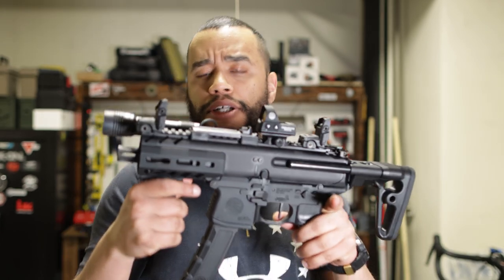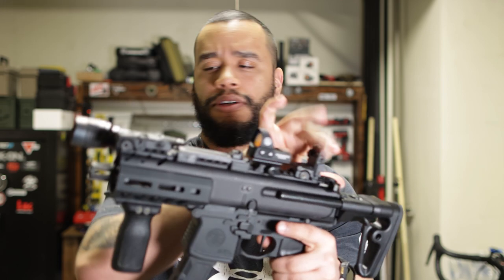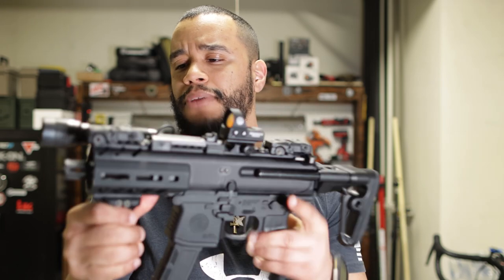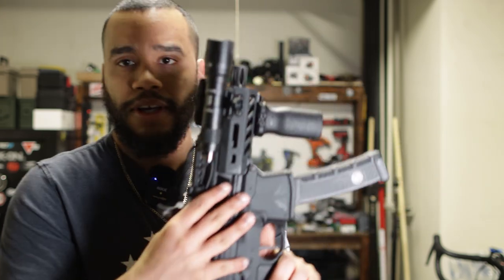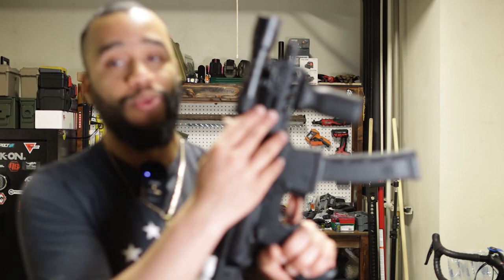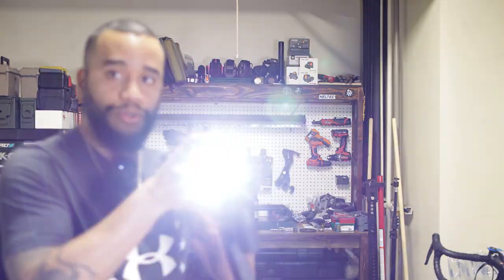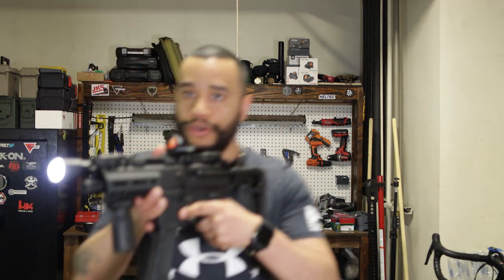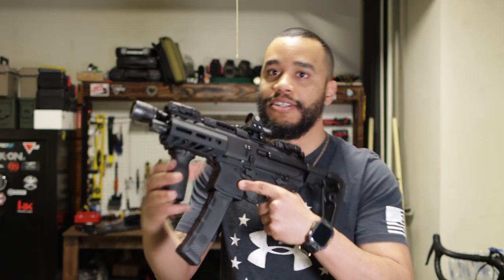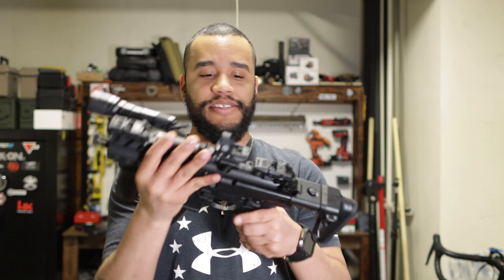Another thing I have on here is the Streamlight Pro Tac light, set up right there. Because you never know when situations can be dark — this is the thing you want. You turn that bad boy on and you're all set with the light.